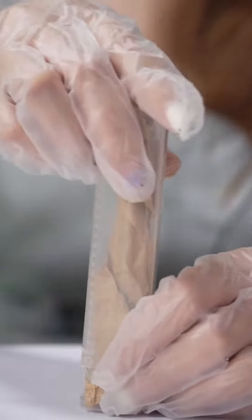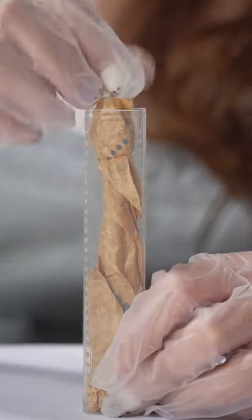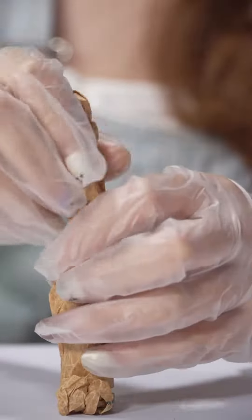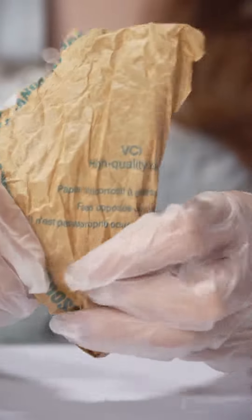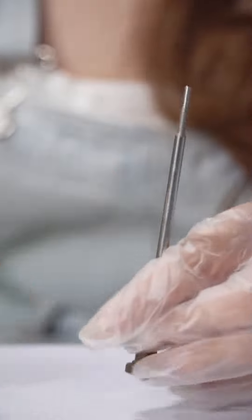Inside is a transparent bottle, which helps better avoid damage during transmission. Now I will show you the inside product. There is one layer of oiled paper to wrap it up, and each product has a six-month warranty — quality guaranteed.